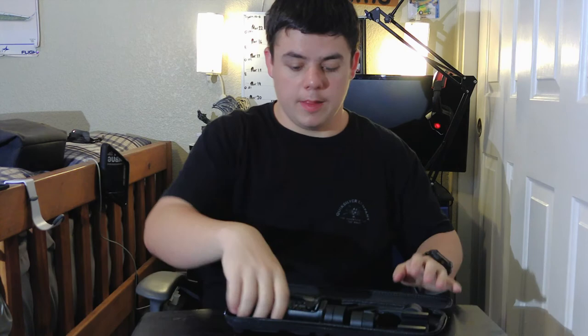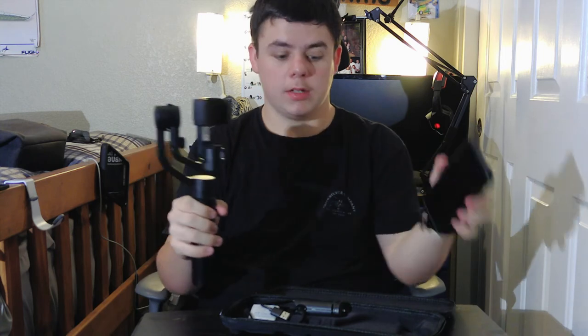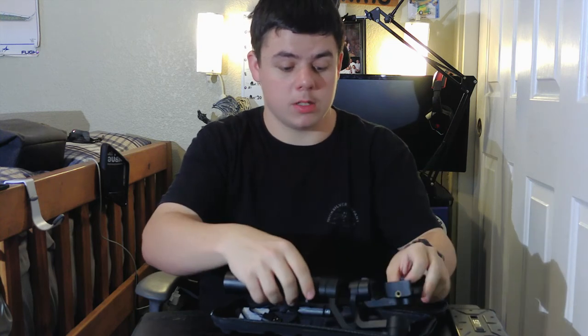I also have the Hohem gimbal — my next video after this one I think will be a review of it. This thing is stable. It's a phone gimbal, so I literally put my phone on it and go. It's honestly a lifesaver when I don't want to deal with my camera setup.